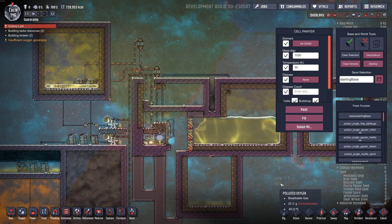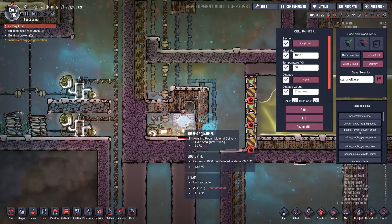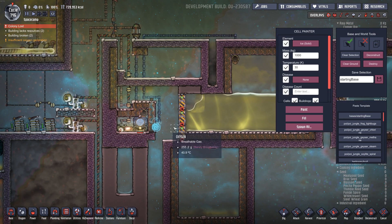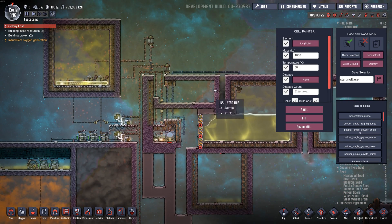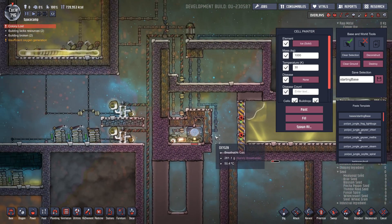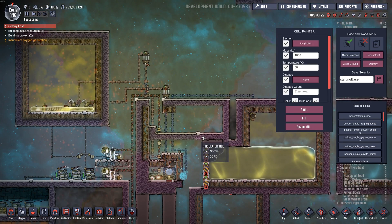Hey gamers, it's Wintermeet here from Grind This Game. I'm just playing around with the Thermo Aqua Tuner, trying to use it to boil polluted water in order to create fresh water. I did this in non-debug mode before and it kind of worked but had overheat problems - I wasn't using thermoswitches or hydroswitches, so it was easy for it to melt down. This is a better setup and I'm going to explain it here.